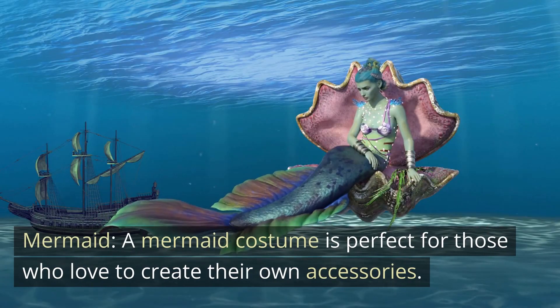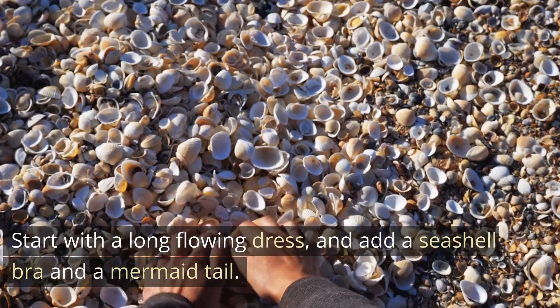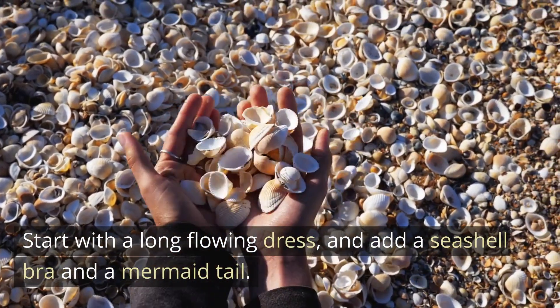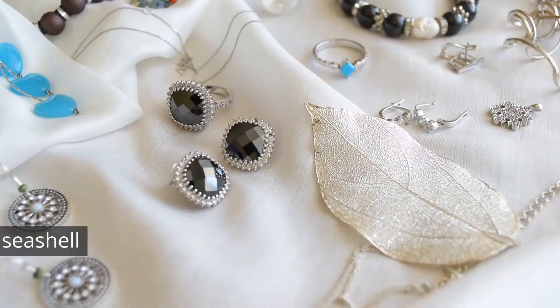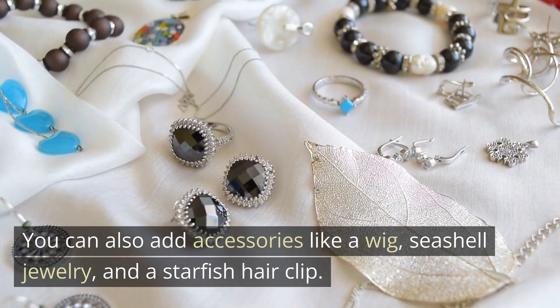Mermaid. A mermaid costume is perfect for those who love to create their own accessories. Start with a long-flowing dress, and add a seashell bra and a mermaid tail. You can also add accessories like a wig, seashell jewelry, and a starfish hair clip.